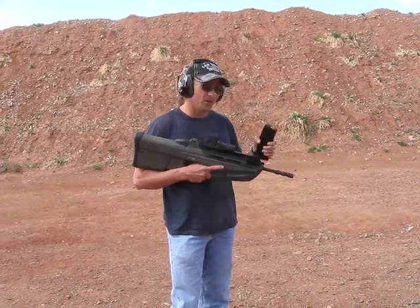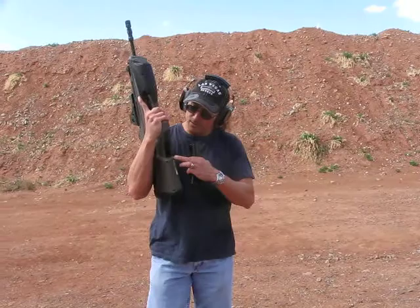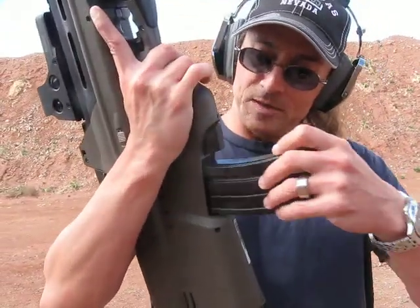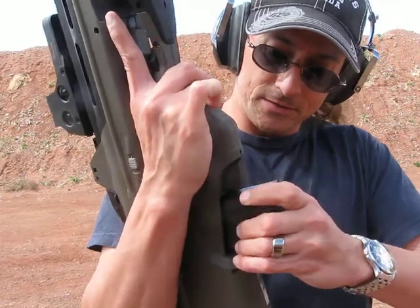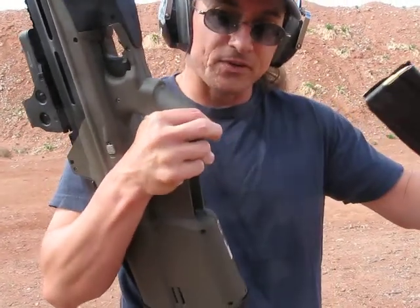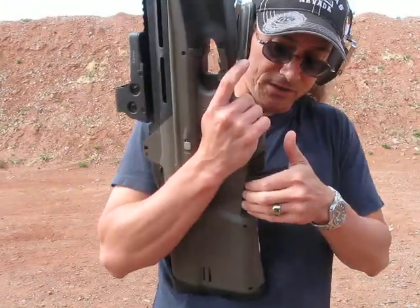It will also only take aluminum magazines. Because of the way the entry is set up, when the magazine seats in, you can actually hear how tight it is — you certainly can when you're pulling it out. It's definitely a tight fit, and P-mags will not fit. So it's got to be the aluminum magazines.